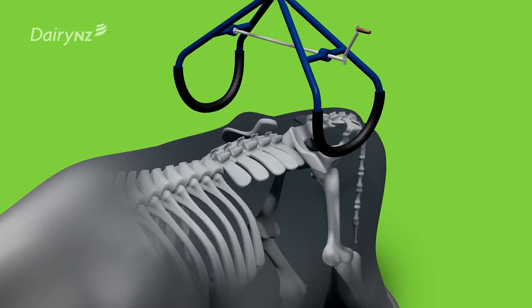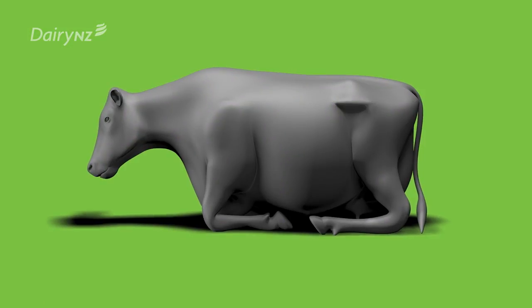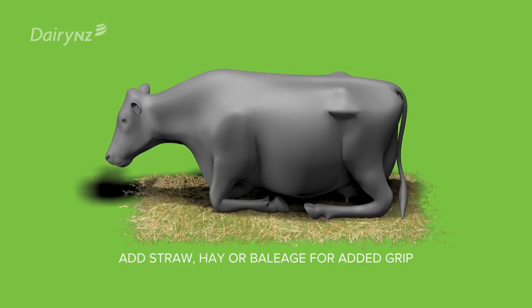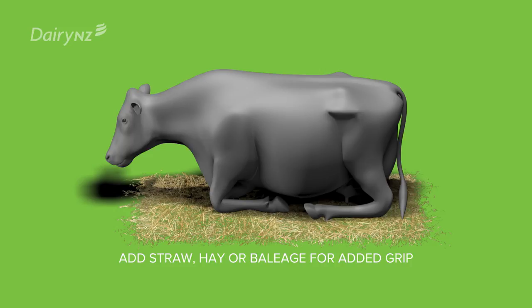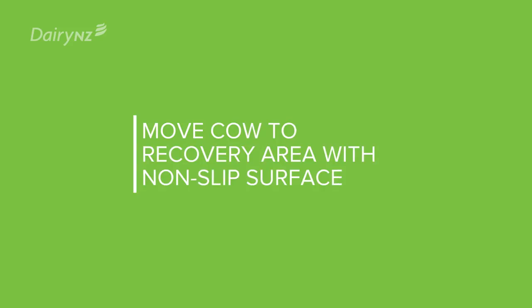Padded hip clamps should be applied securely to the hip bones. Ensure the cow will have grip under her feet. If she's down on concrete or wet mud, add straw, hay or baleage so she can gain grip and feel more confident when trying to stand for herself. Move the cow to a suitable recovery area with a bedded non-slip surface.